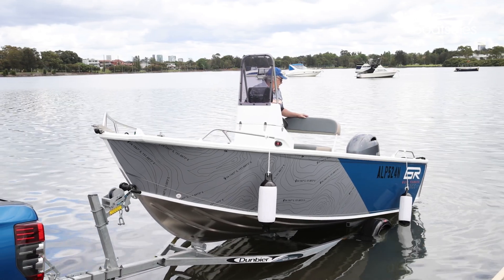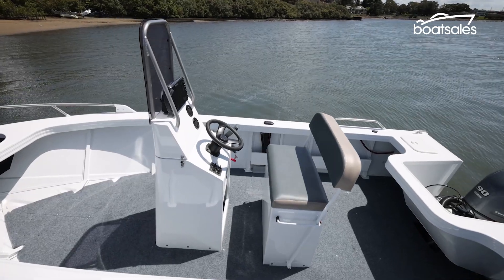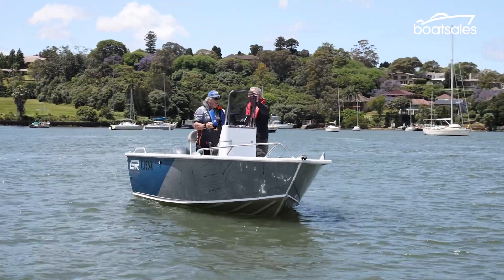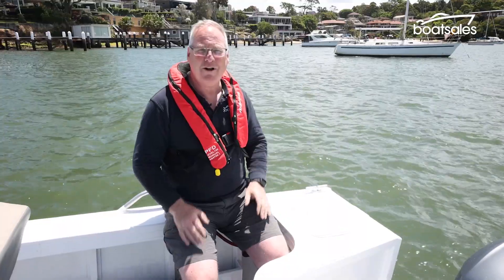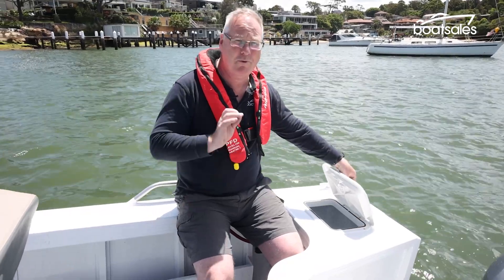The centre console design features clear, open decks all around, making it easy to chase a fish. And that's largely what this boat is about. If you love your fishing, you'll love the 510 centre console layout. One of the good fishing features on this boat is a bait tank that fishermen will really love.